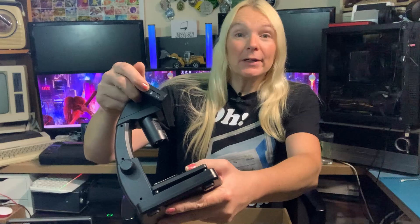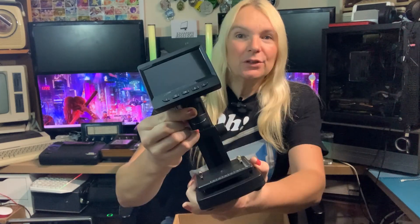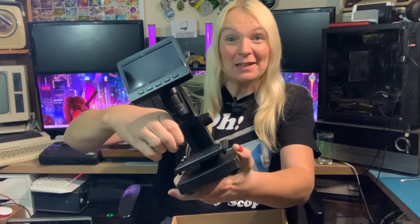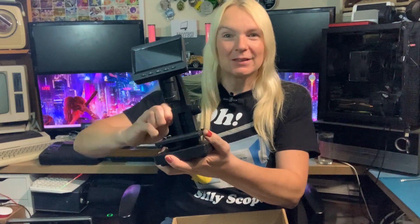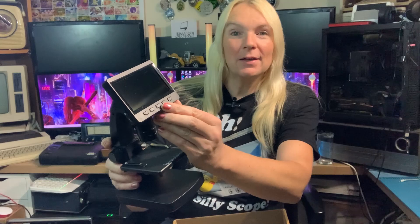It does have an LCD screen. You've got brightness control on the side, micro SD card reader, and USB-C for power — you can recharge it to use it standalone so you don't have to have it plugged in all the time. You can adjust your focus and also move the platform, though it is really stiff. If you're really strong you can move the platform up and down — you need some force behind that. It's quite light so I can see it moving around quite a lot on your bench while you're struggling to wind it up and down.